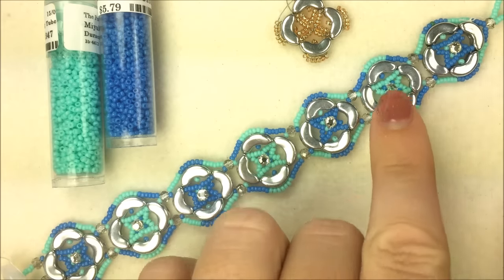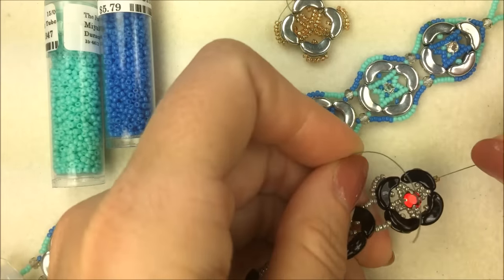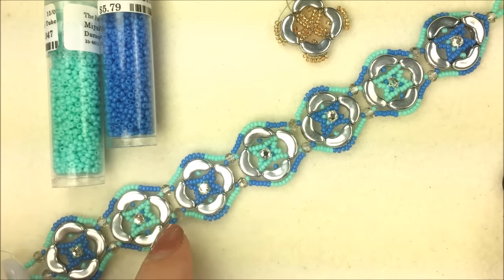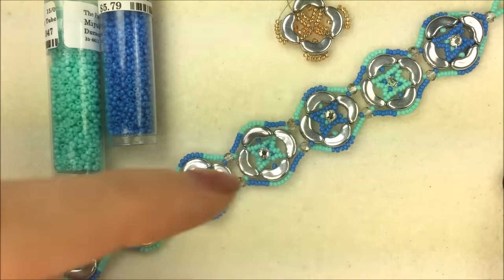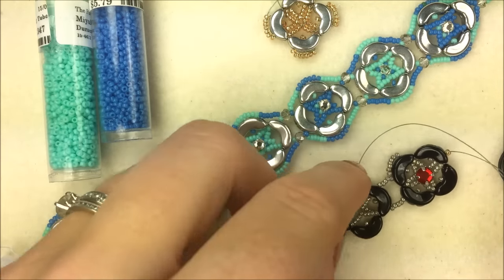Down the center we're using rose Montées in SS12 size. You can also use a larger size like SS20. Because we have a grouping of seven arabesque designs, I use seven Montées — we sell them in a pack of 12 so you'll have plenty. You can even make a matching pair of earrings since it's a lovely design for just one earring if you want.